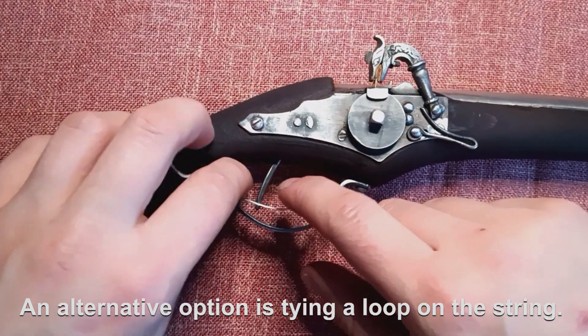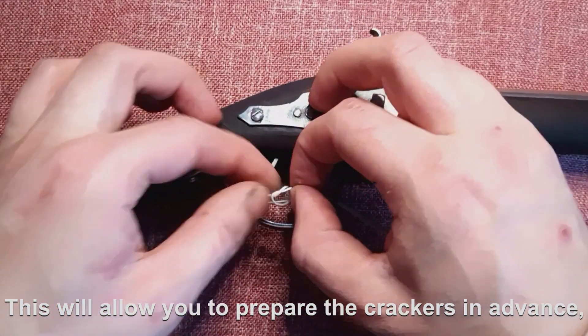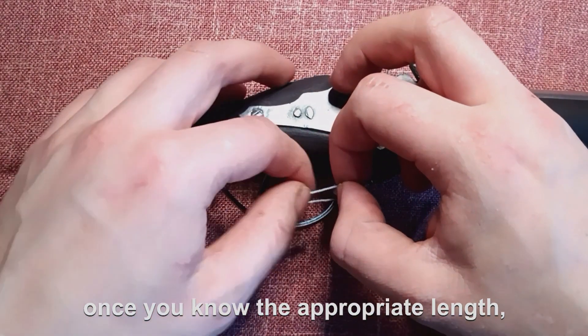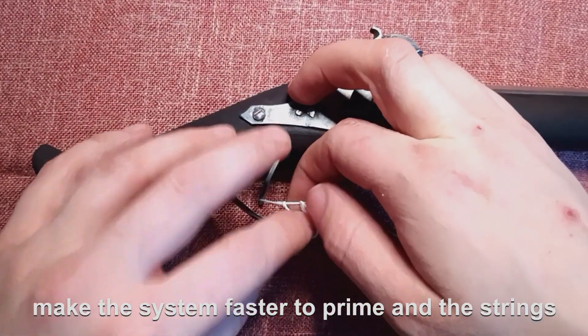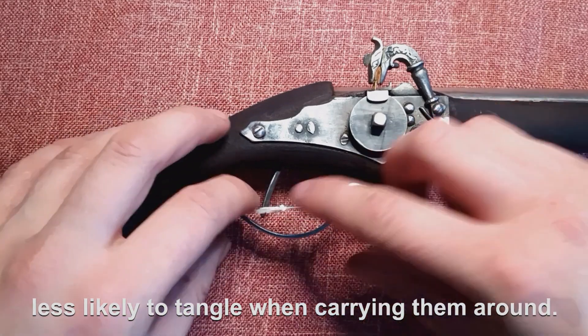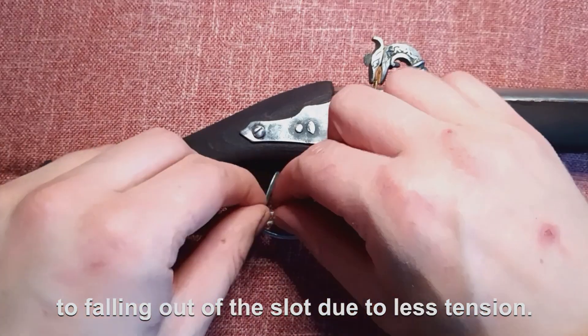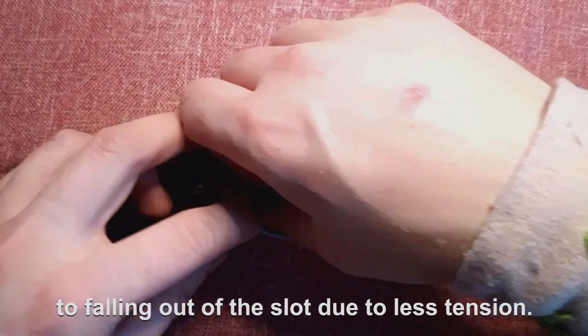An alternative option is tying a loop on the string. This will allow you to prepare the crackers in advance once you know the appropriate length, make the system faster to prime, and the strings less likely to tangle when carrying them around. However, the cracker will be more prone to falling out of the slot due to less tension.